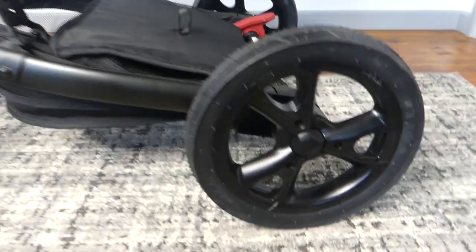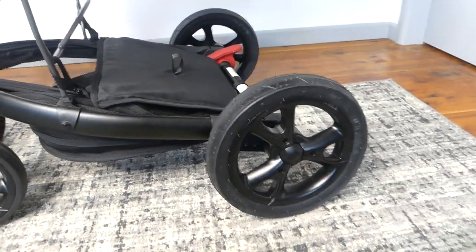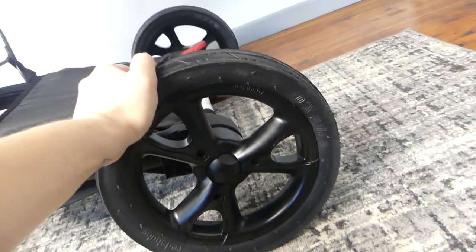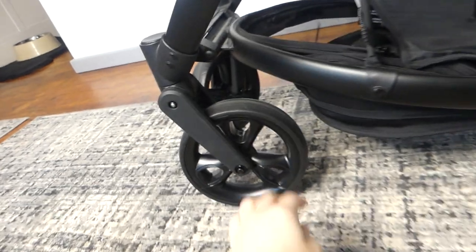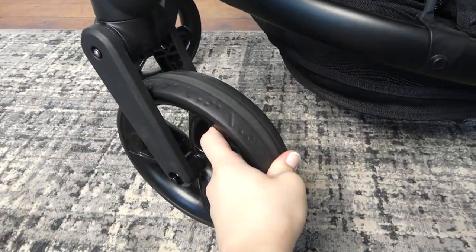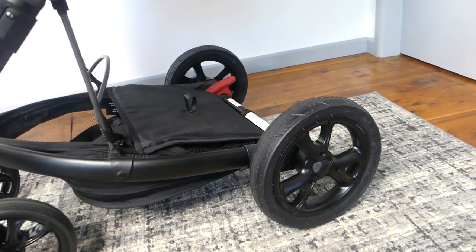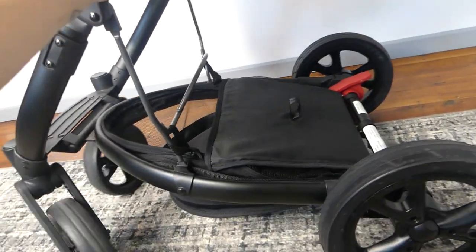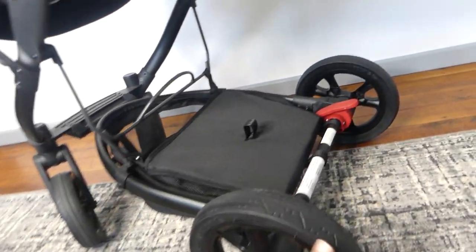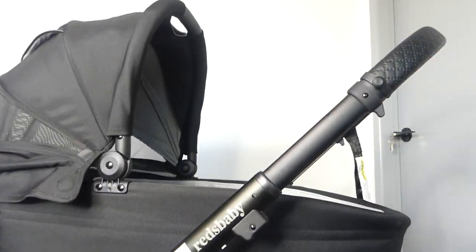Let's come down the pram and look at what we've got down here. We have nice big wheels front and back. The back ones appear to be foam filled, and the front ones are just like a rubber coating. You take most of the weight in the back wheels anyway. And then we have the basket — I probably should have looked at this before I bought it. I don't like the basket, but the reason the basket is like this is because it can convert to a double pram.